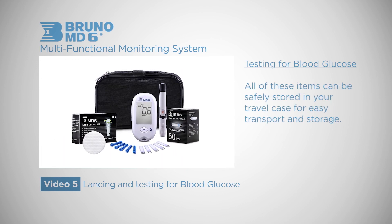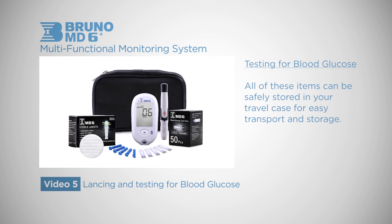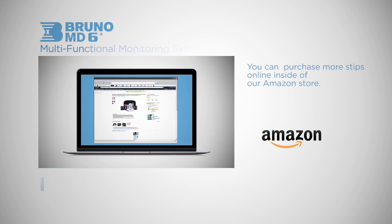All of these items can be safely stored in your travel case for easy transport and storage. You can find out more information online inside of our Amazon store.